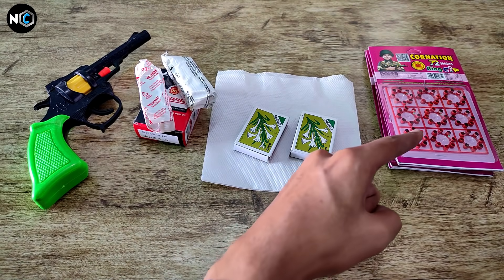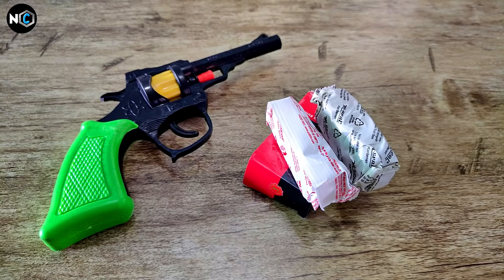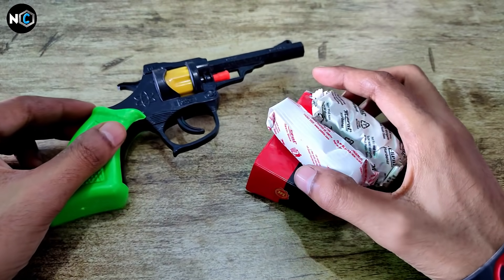Finally, we need the toy gun to convert into a real-firing gun. First of all, we will work with the two packets of M-Seal.